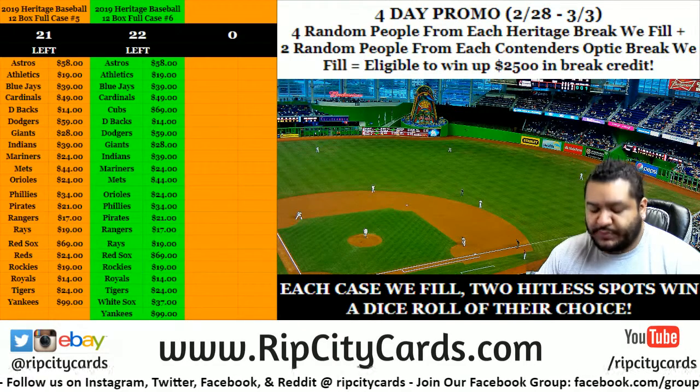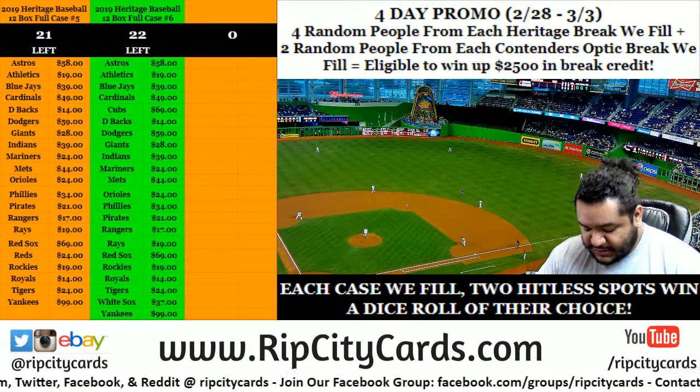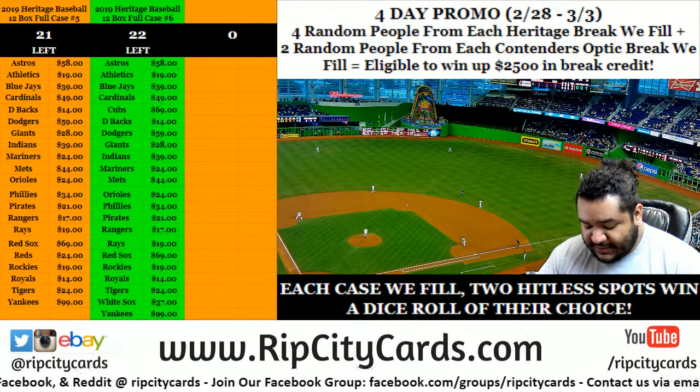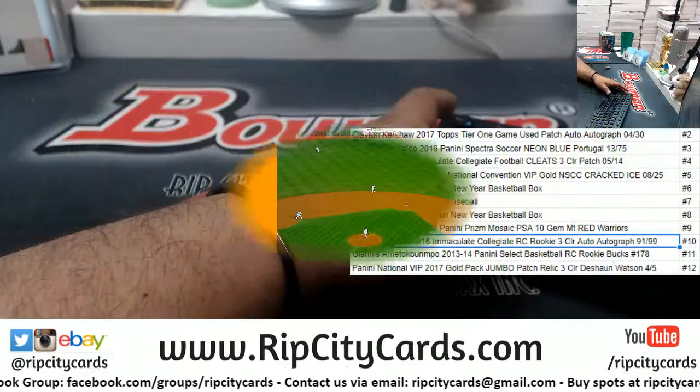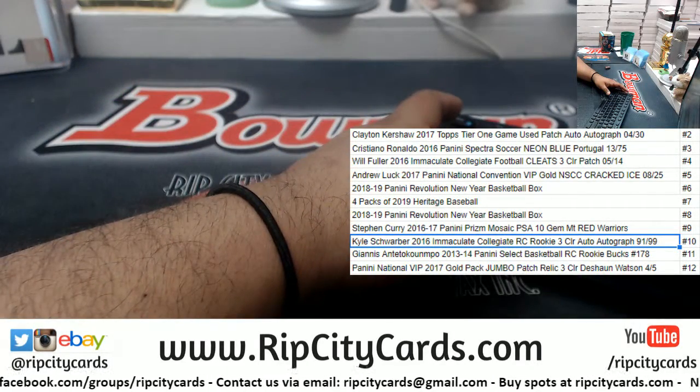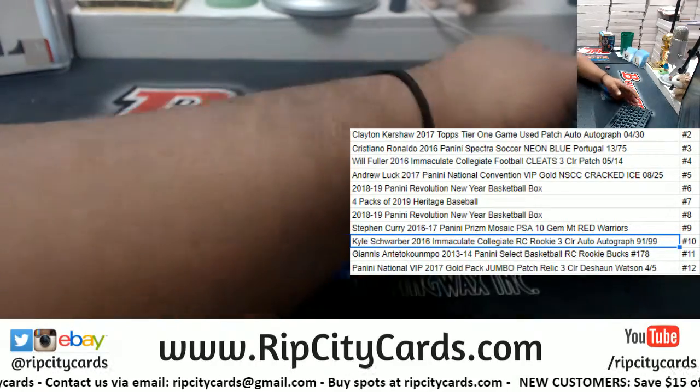Nice $59 one. What up? This is a $59 dice roll for my boy Shane M. I'm sorry, don't want to put your whole government name out there. Alright, let's do it. So as you can see there, I got the list up already. I'm ready to roll. All we gotta do is roll this die.